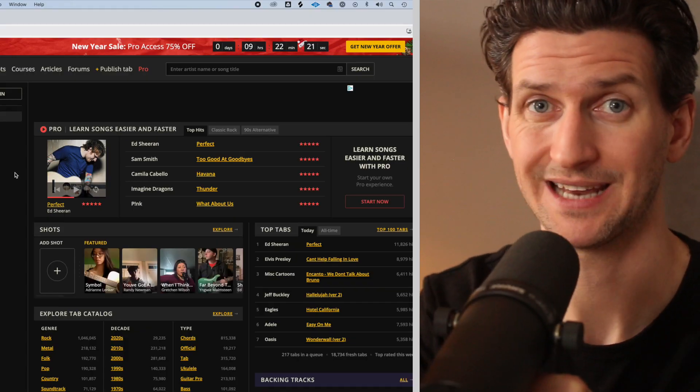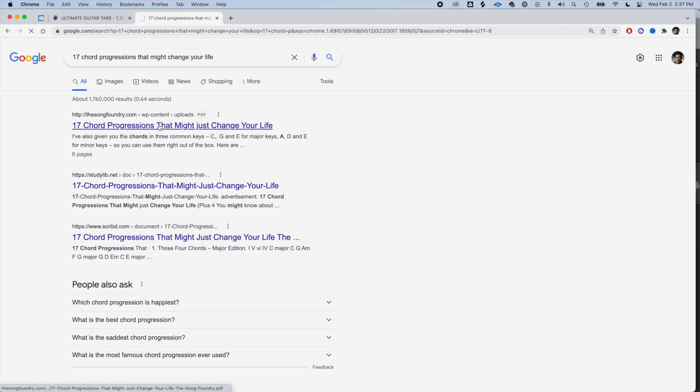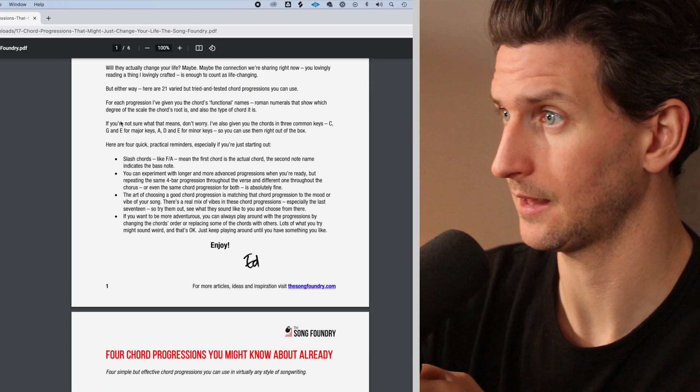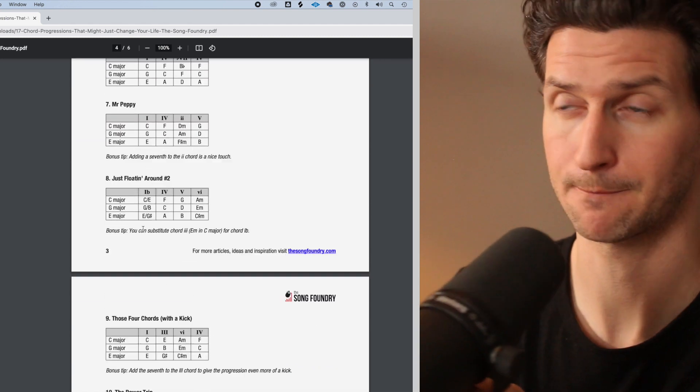Picking the chord progression shouldn't be that hard, especially if you're a beginner, because you can use one from any other song. You could go to ultimateguitar.com, look at your favorite song, and take that chord progression. Another option is to Google '17 chord progressions that might just change your life' — they break progressions down by mood: sweet, cheerful, happy, poptastic. If you want to write a pop song, pick one of those. Step one is just choosing a chord progression and sticking with it.